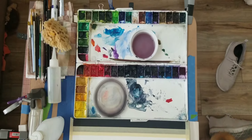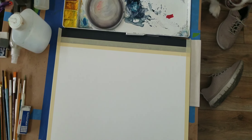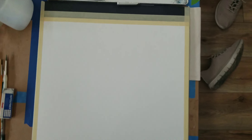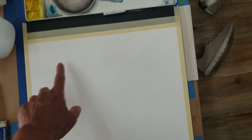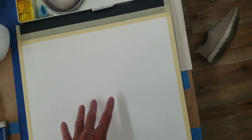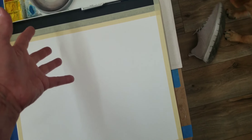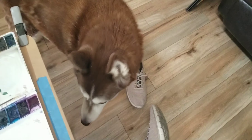This is kind of my downstairs studio — it's not as well equipped as the upstairs one. In my head I already know what's going to happen with this canvas: it's going to be a night scene, a Monument Valley, so the colors are going to be darker. There's going to be a sunset with some intense colors and you're going to see the Milky Way coming through here with the stars.